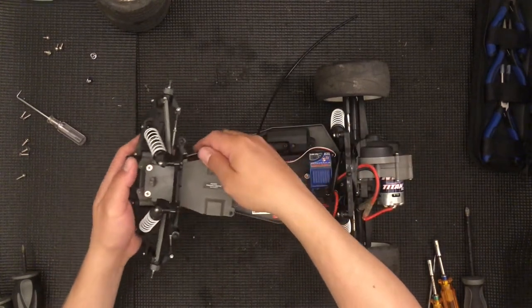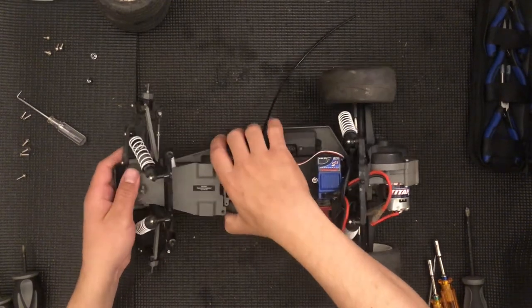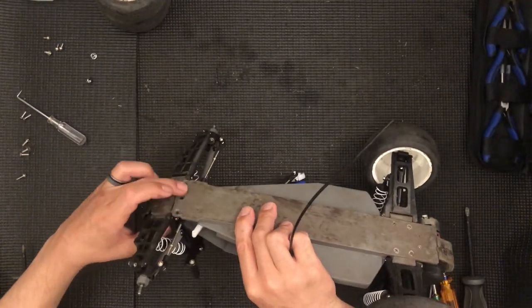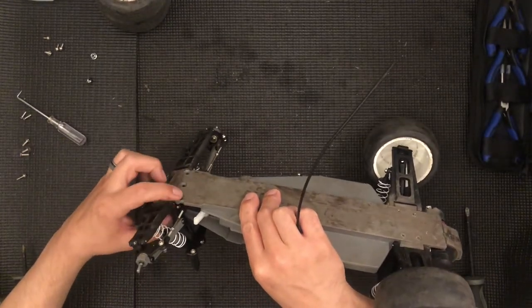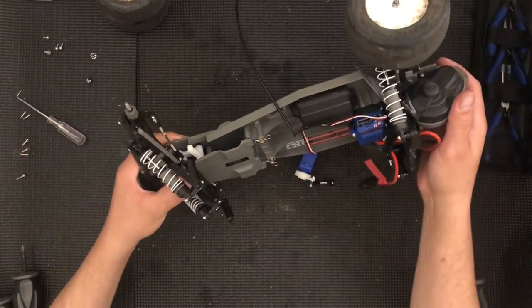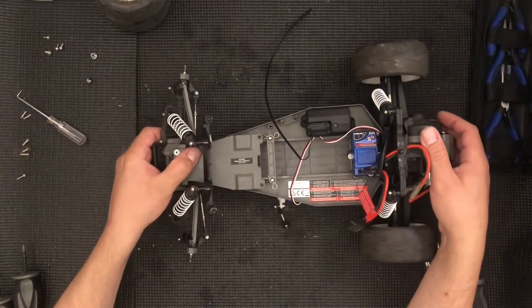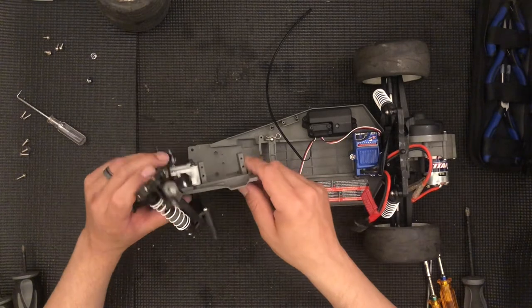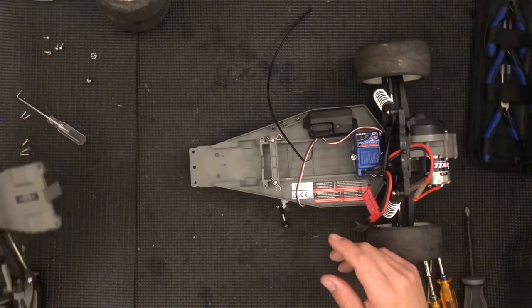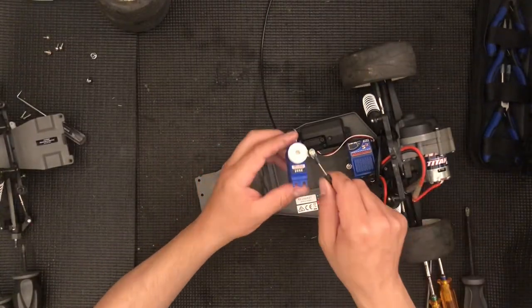In order to do that you will have to remove these two screws — it's a Phillips 2. Flip the chassis over and you have three screws here. These will be 2.5 millimeter if you have hexes, or 2 millimeter if you have hexes. If you have Phillips they're all Phillips 2. This will pop up and then once it pops up you can go ahead and remove those screws and just set this off to the side.